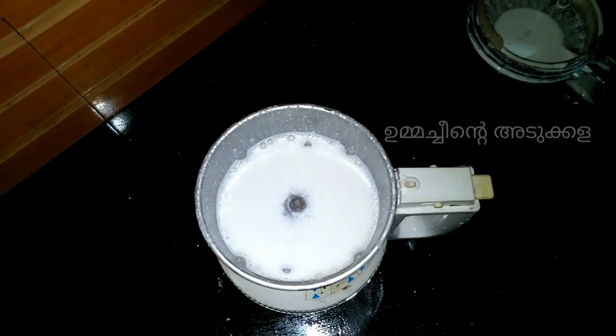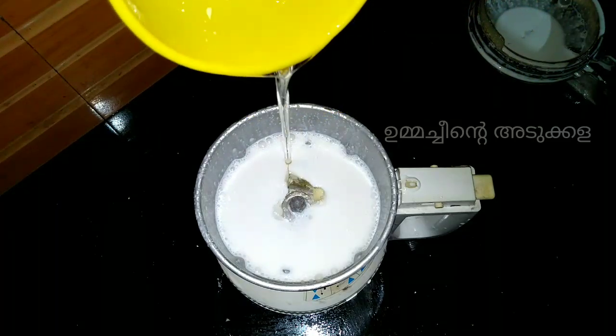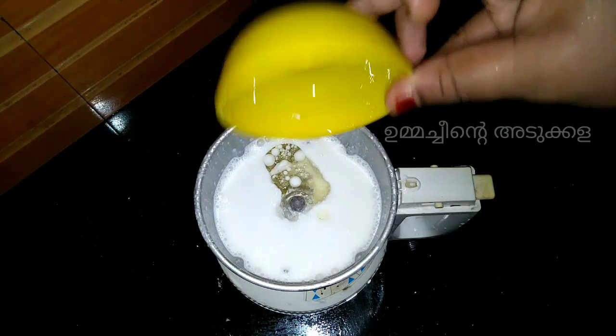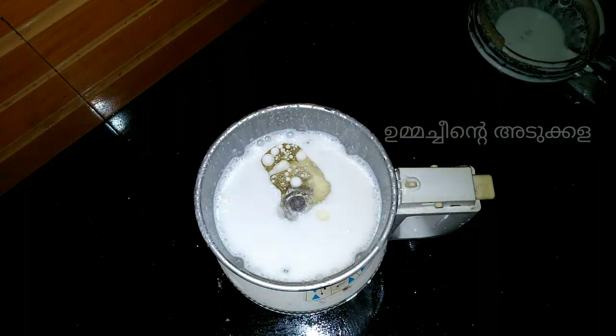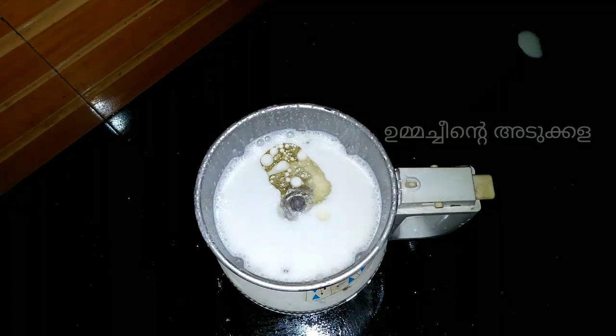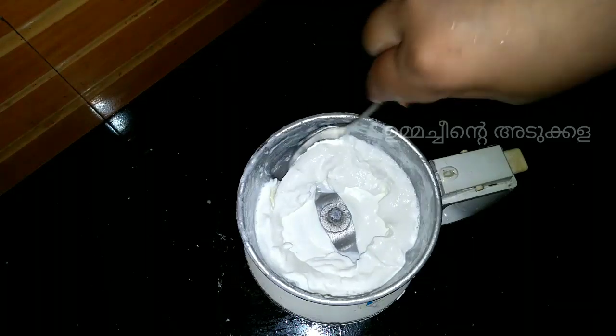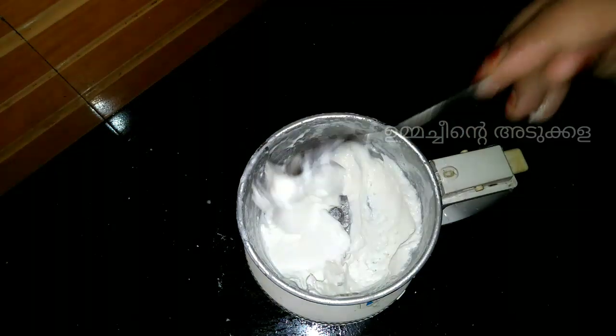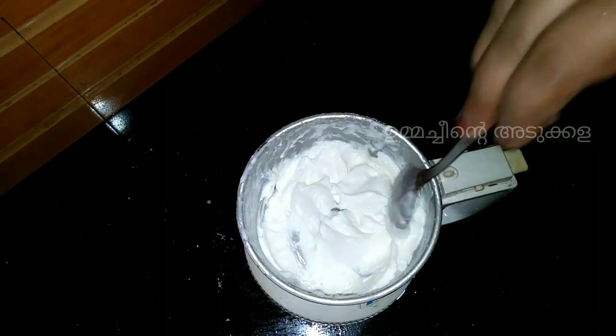We add some sunflower oil — about three cups of sunflower oil. Then we add some blended ingredients to other surfaces. When we use a little of this, we can keep it for a long time.